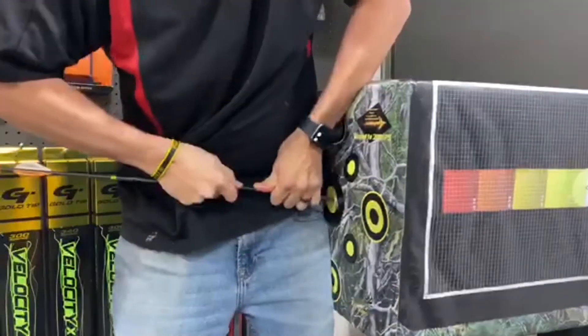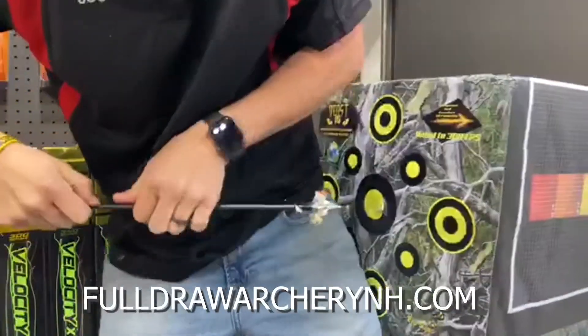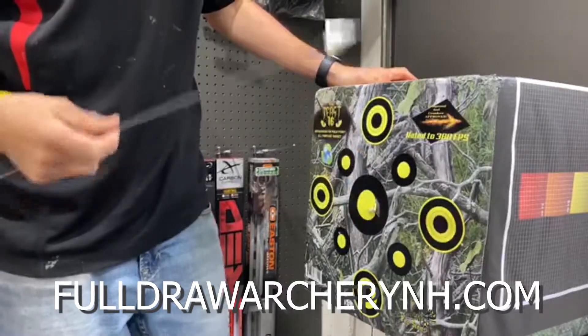I have them available in shop or online. Check us out at fulldrawarcherynh.com.